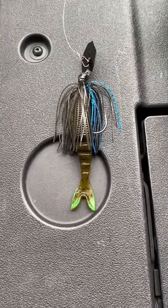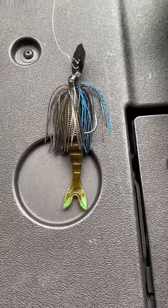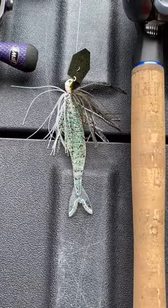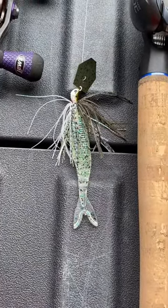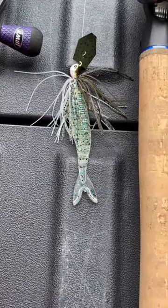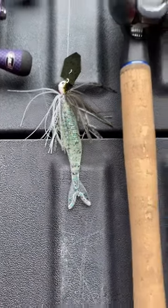We got a Green Pumpkin Gary Yamamoto Zacco trailer on there. Next up, we got another Z-Man Evergreen Jackhammer, this time in Green Pumpkin Shad, with a Disco Green Gary Yamamoto Zacco trailer on there.